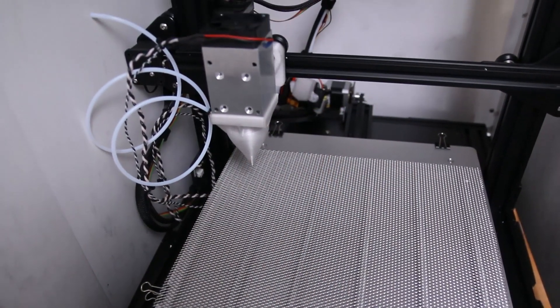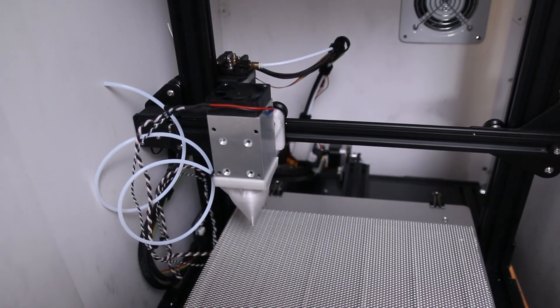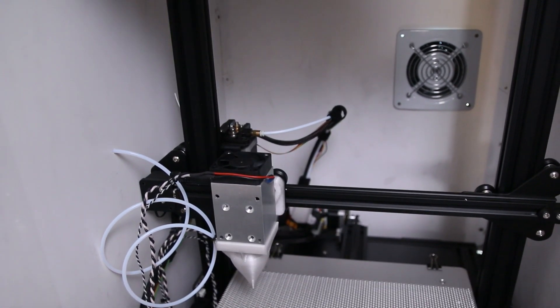Another area that needs some improvement is the pneumatic plumbing for the air. I basically just duct taped the hose from the compressor to a PTFE tube from one of my 3D printers, which goes to a coupling in the 3D print — it works okay, but I have ordered some regulator valves and proper couplings and connectors so I can do this more neatly and have finer control over how much air is coming out.